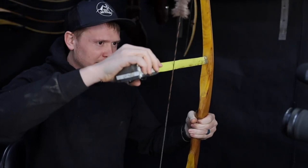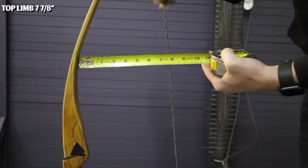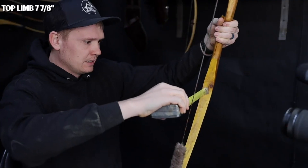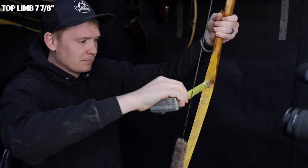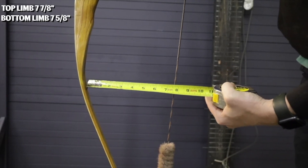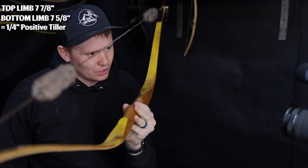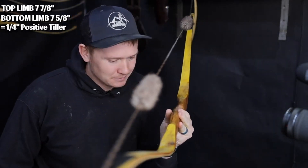Let's see what I've got here on one of my favorite bows. We've got seven and seven-eighths on the top, and then on the bottom we've got seven and five-eighths. Pretty good — and that's probably why this one shoots so smoothly.